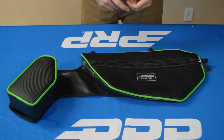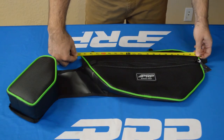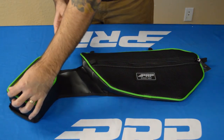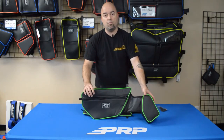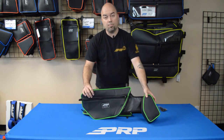For a quick reference, the measurements of this bag: it's about 20 inches on the top and about 10 inches tall. The knee pad itself is about 8 and a half inches tall and about 5 and a half inches wide. That is our door bag pair for the Wildcat Double X by Textron — you can check it out on prpcs.com.